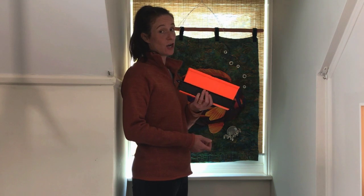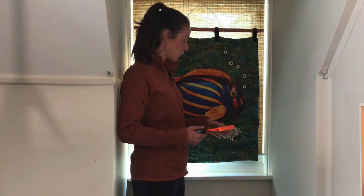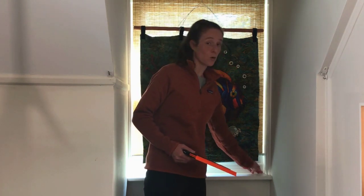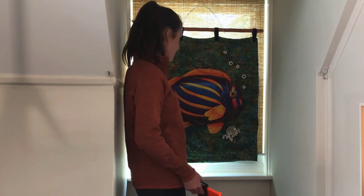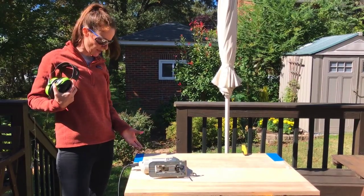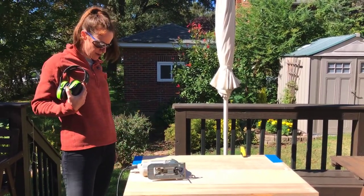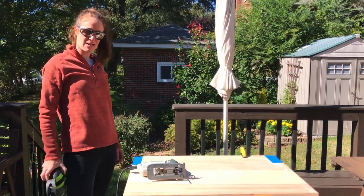I'm going to use this tool — it's called a contour gauge. It's a cool little tool so that I can replicate the exact shape of this molding. I'm going to draw it onto my desktop and then use a jigsaw to cut it out. I've got the shape of my windowsill on both sides. I put down masking tape just to keep the plywood from chipping when I use my jigsaw to cut out the shape.